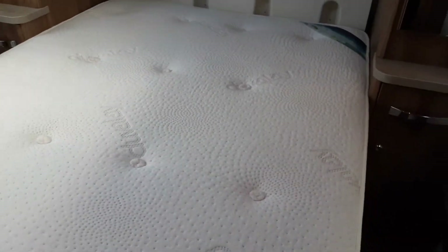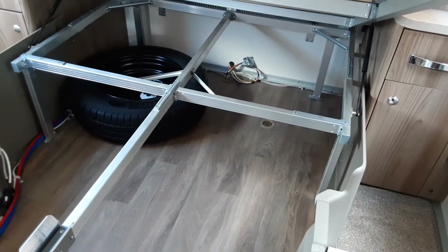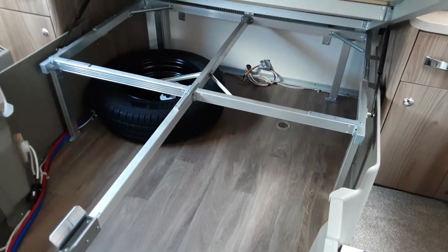In the bedroom, if you want to access the storage underneath the bed, simply lift the bed up. As you can see, there's plenty of space in there, and you'll also find your spare wheel for the caravan in there as well.